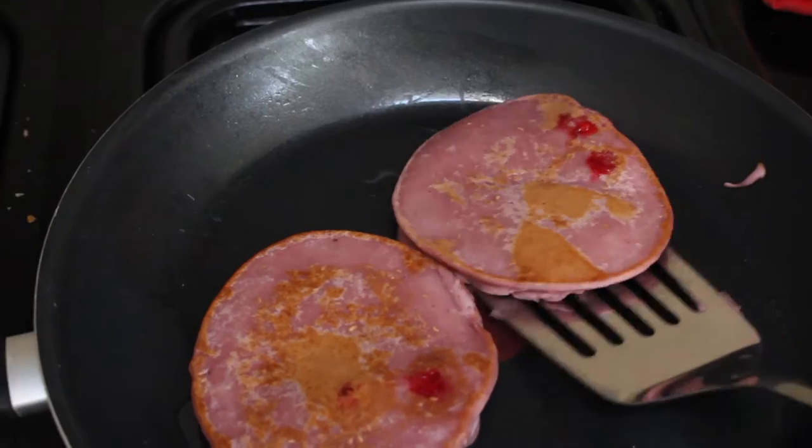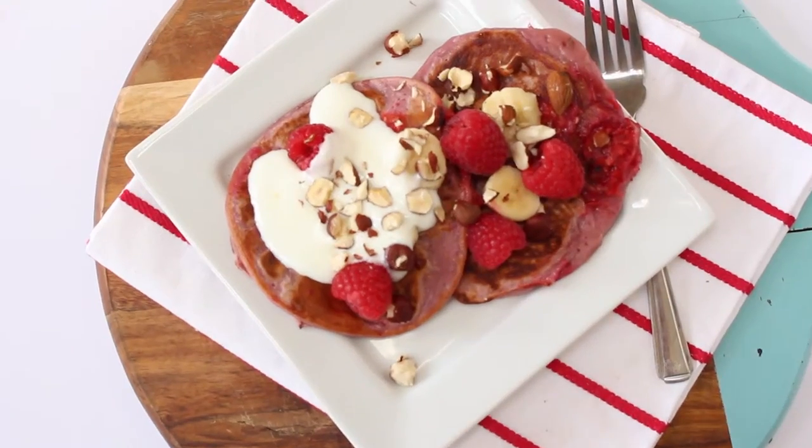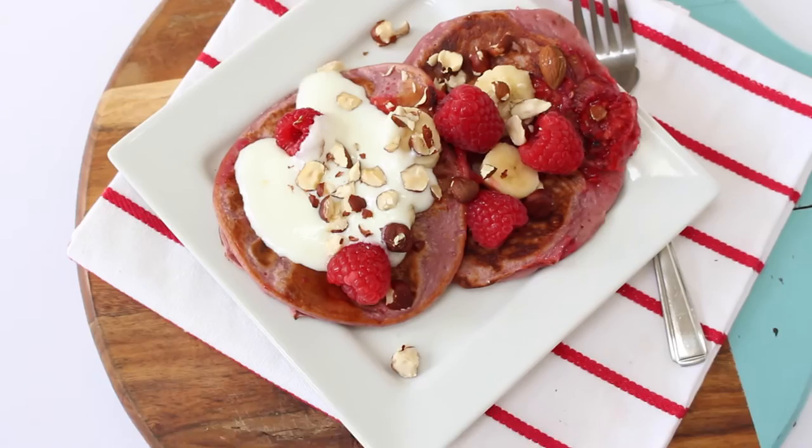You can make a big batch of the pancake batter and keep it in the fridge for several days, so it's really good for mornings when you just don't have a lot of time for breakfast prep — you can just pull it out of the fridge and fry them up quickly.